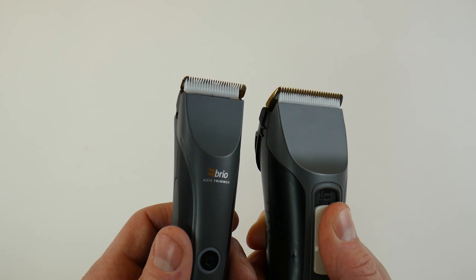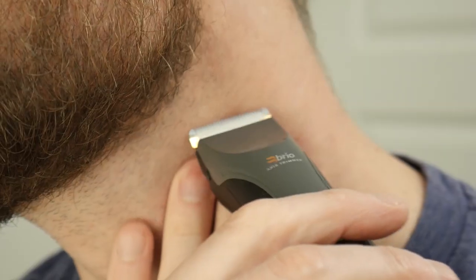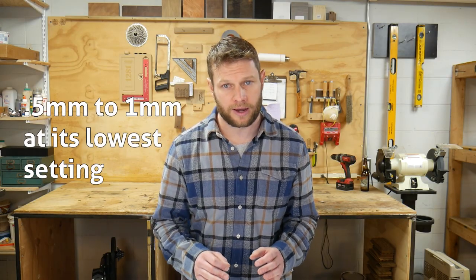Most blades are fixed in one position, but some are adjustable. Whatever facial hairstyle you have, there are spots on your head where you want your hair cut as short as possible — your neckline, your cheeks, and on the back of your neck. These spots look better when the hair is extremely short or shaven, and it takes the right blade to get you there. A good trimmer will cut as short as possible, with a good range between a half and one millimeter at its lowest setting.